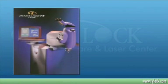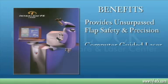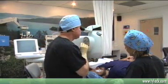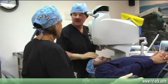It's a lot safer because we have unprecedented control, unlike the blade in the keratome. We're able to program to the exact parameters that we want: the flap depth, the side cut angle, the hinge position, the hinge angle, the hinge width.